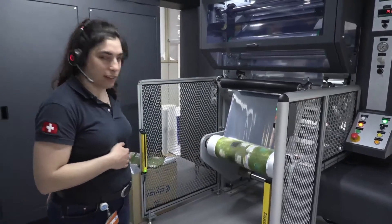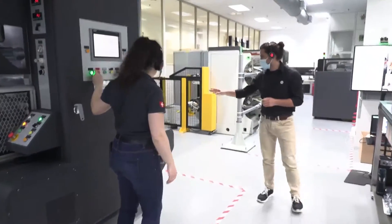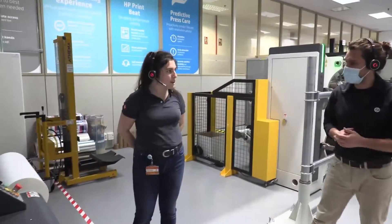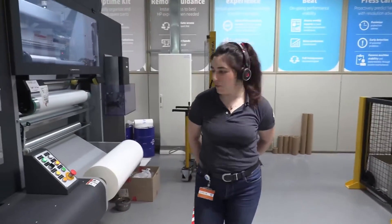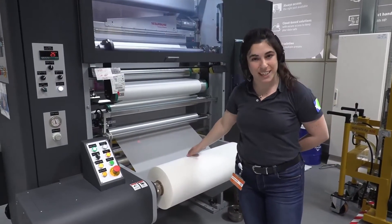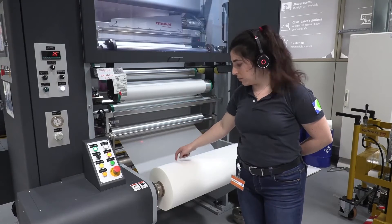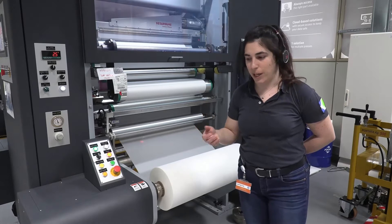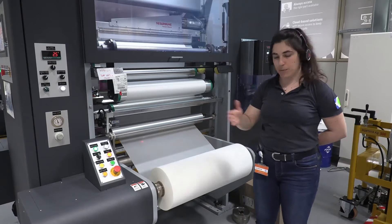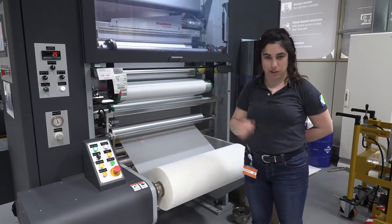One question: I see you're doing a matte finishing — do you have other possibilities, like gloss or other finishes? Yes, for sure. We have different finishes here. The thermal films we use are from McKinley Novellus, and they provide us with different types of finishings. The one we're looking at right now is BOPP soft touch. We also have PET gloss, glossy finishing, matte finishes, and holographic — every type of overlamination film is provided by them.